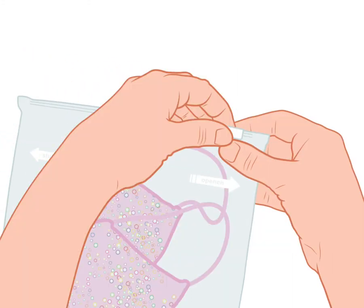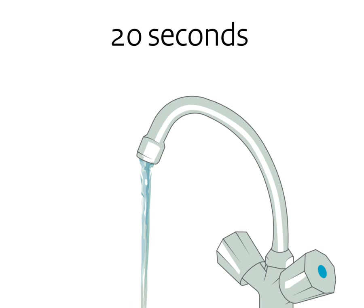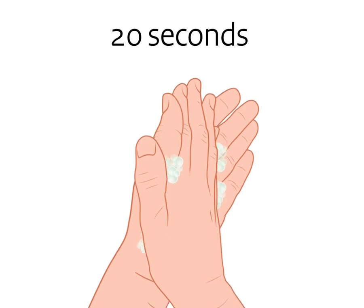Homemade masks should be stored in a sealed bag and washed at home. Step 5. Always wash your hands with soap and water when you arrive at your destination and when you get home.